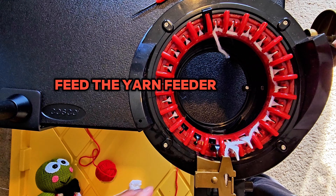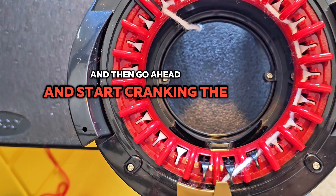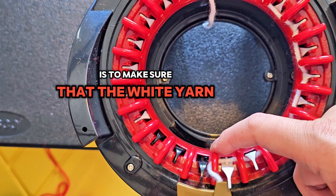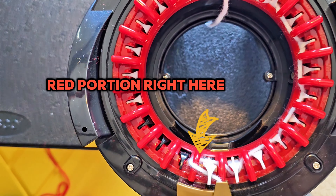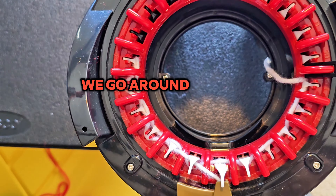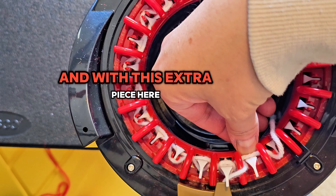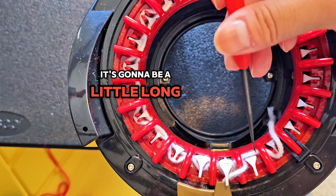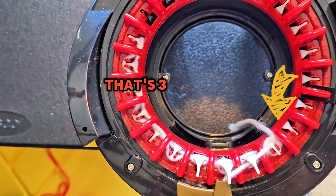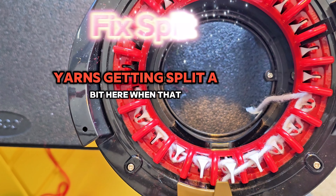Feed the yarn feeder but keep rolling around past the black pin, then go ahead and start cranking the other way — it's going to come off those pins. The important part here: the reason we go so far this way is to make sure that the white yarn is underneath this red portion right here. This is our first row, this is our second row. Going around now into our third row — see this is the pin you want it to go past.